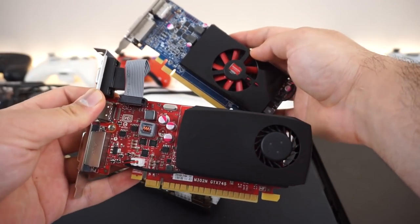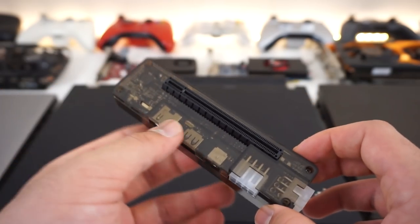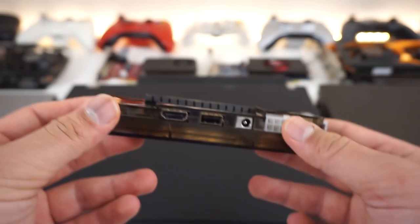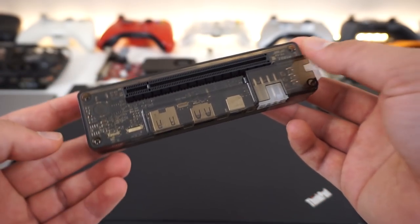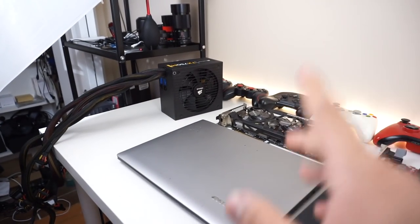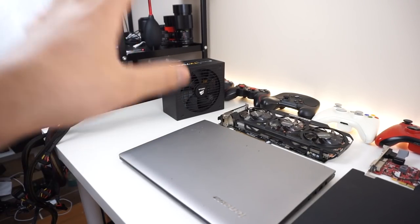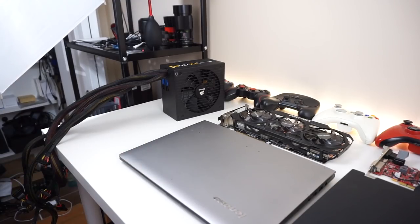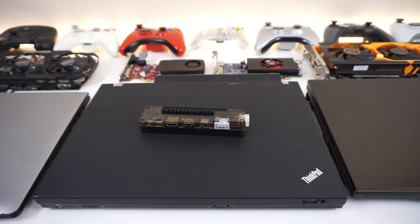This thing will allow you to run big graphics cards on your old laptop. This is an exciting video series I've been wanting to make for a long time — we're going to test different graphics cards, different laptops, and different combinations to see what kind of performance we can get. There are also 3D-printable cases on Thingiverse, including one that supports a full-size power supply.